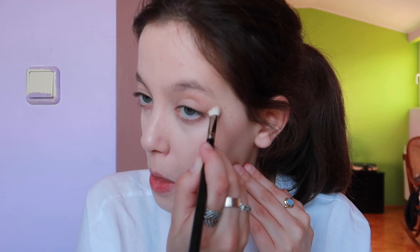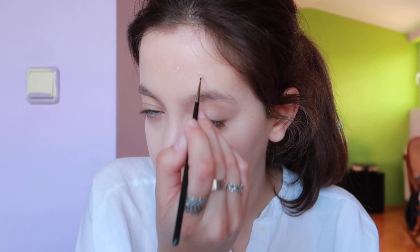I also don't want it to crease or settle into my fine lines. I'm putting it on my chin and around my mouth, blending it with my brush. And now I'm doing the Pinpoint Concealing Technique from Lisa Eldridge, just to cover my blemishes. These blemishes are really stubborn.